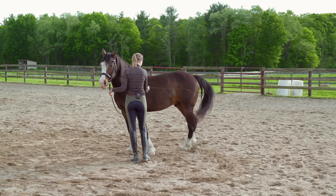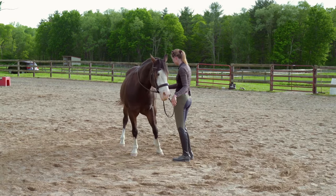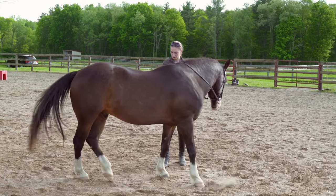You can see how he's crossing that hind leg over, and he's got a little bit less crossing going on in the front, so that inside hind is a little more active while the inside front leg is going in a smaller circle.